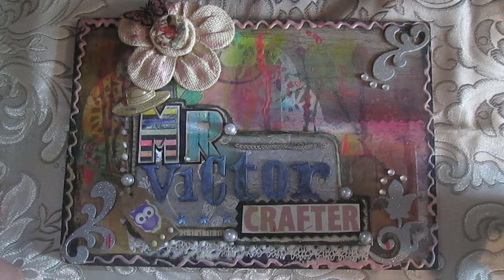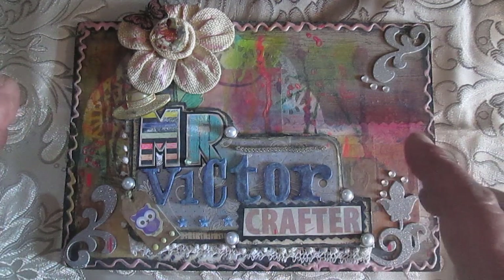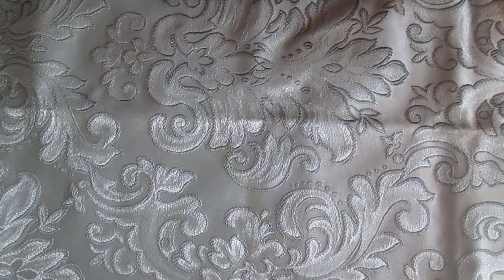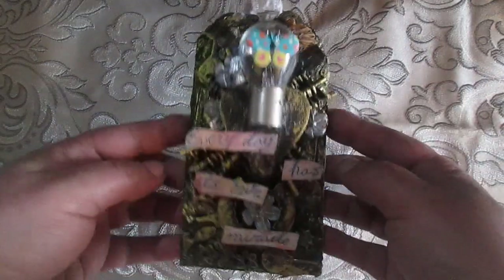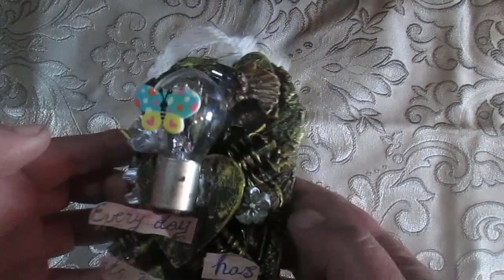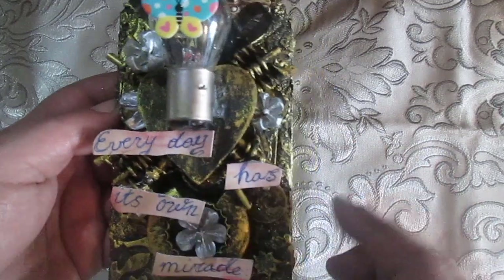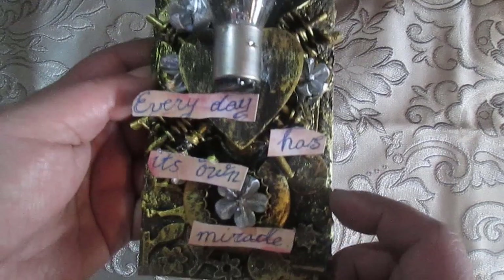So on this video I will show you four small projects. My first project is ready, and three other projects are not exactly ready, so maybe in another video I will show those three that I started but didn't finish. Now I want to show you this first tag quickly — you will see it uses an MDF base.